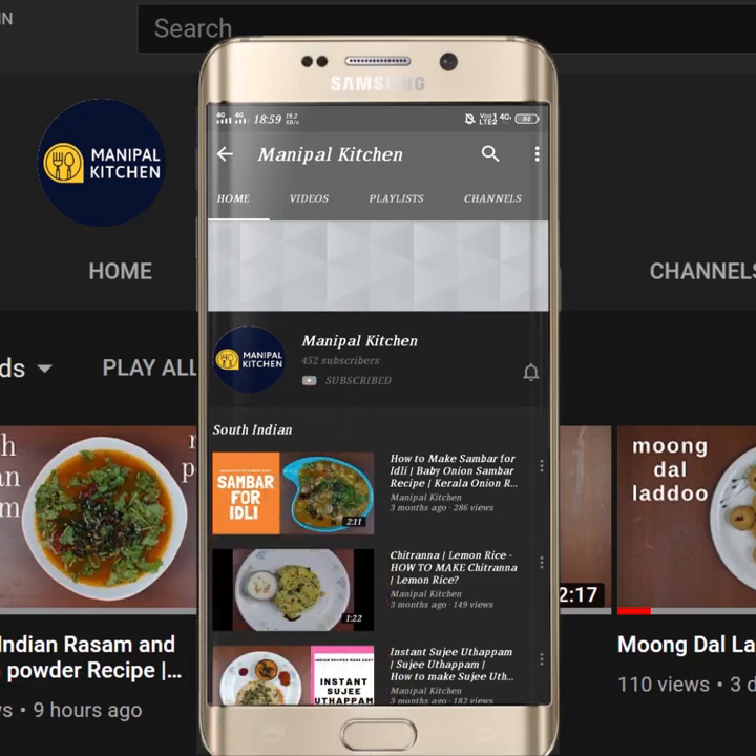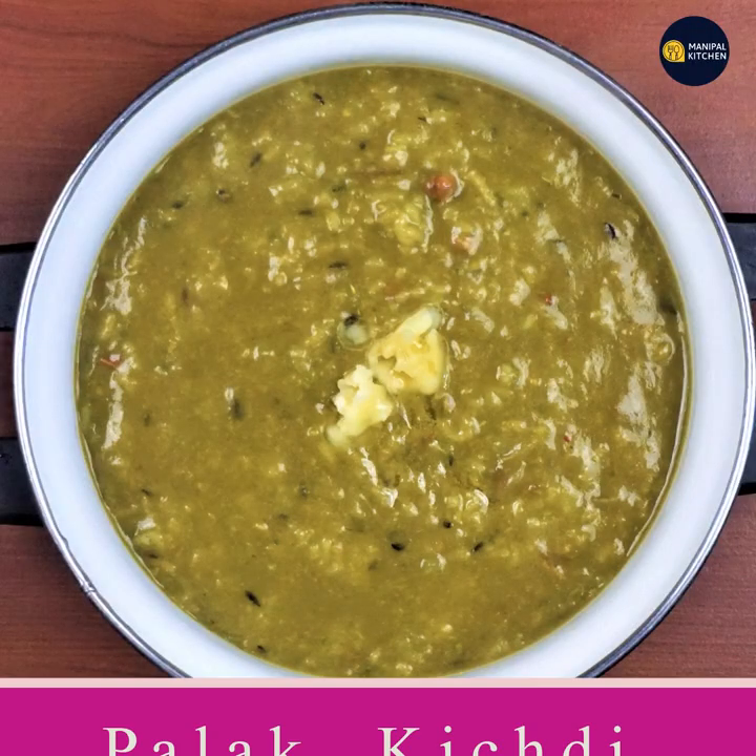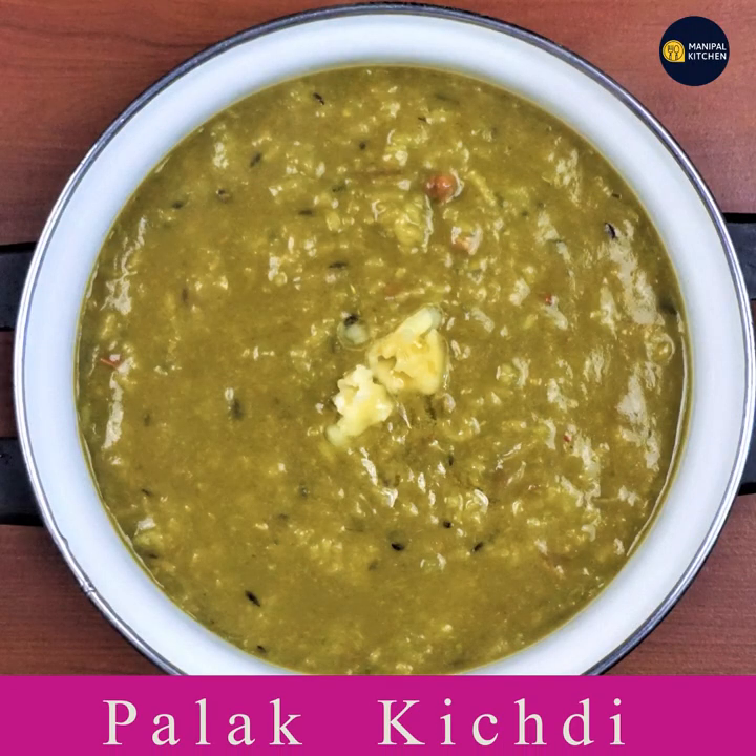Subscribe now and press the bell icon. Never miss an update. Hi, Hello Friends. Welcome to Manipal Kitchen Rahakari. Welcome to Palak.